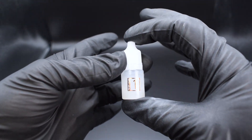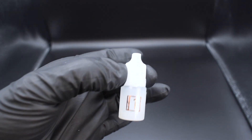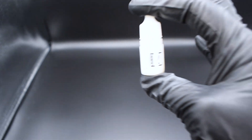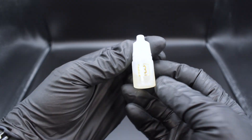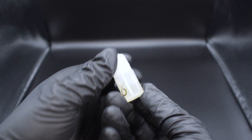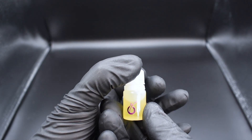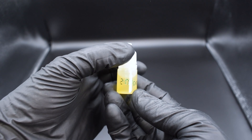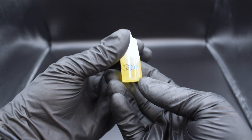Step one is the root cleanse toner — it cleans from the roots up. Make sure you use this daily to keep your beard fresh and clean. Step two is the root growth serum; to achieve that thick full beard, use this daily. Step three is the leave-in root milk conditioner — this prepares your beard for the root oils. Next up we have the natural root oils, which come in three different scents: the 6 a.m. morning scent, the 2 p.m. afternoon scent, and the 9 p.m. evening scent.